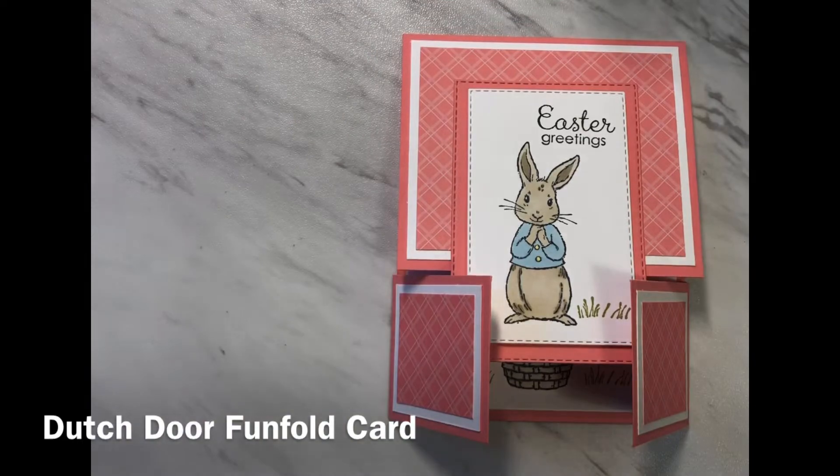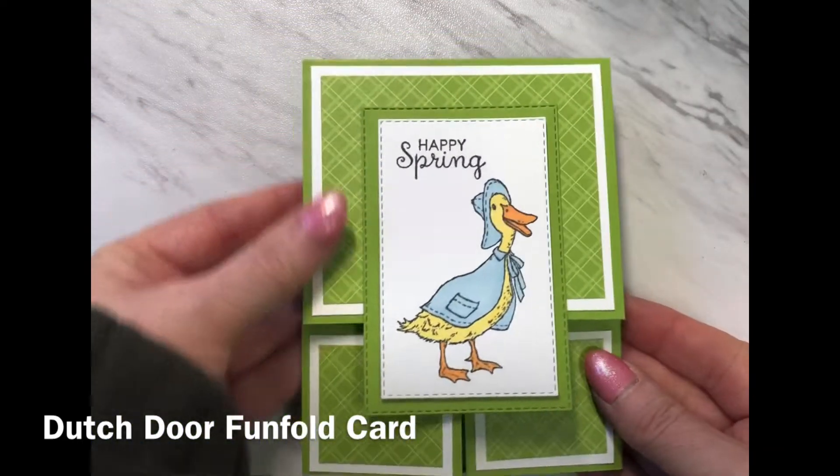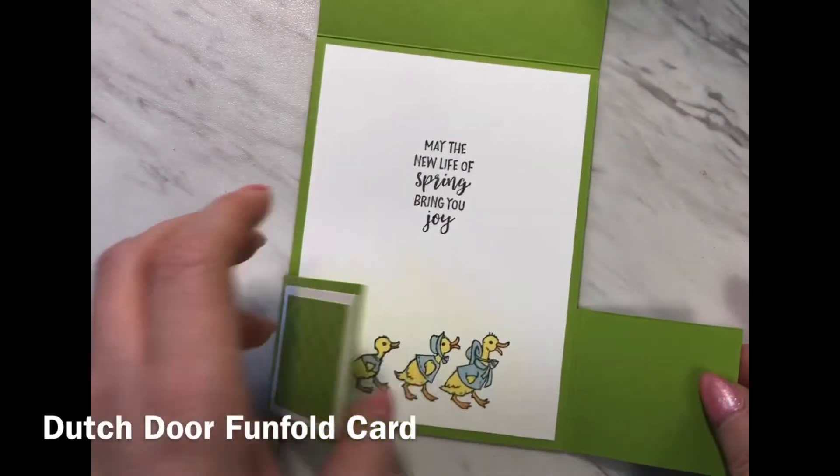I've made another version also with a spring theme. This time I used the image of the duck, and when we open it we see the little ducks on the inside.